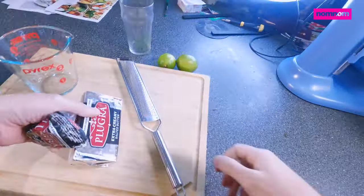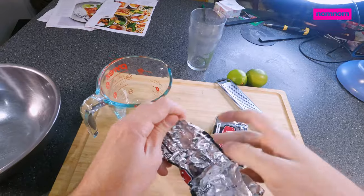Hey gang, today we're going to make a super spicy, kind of Latin Mexican inspired fish sandwich.